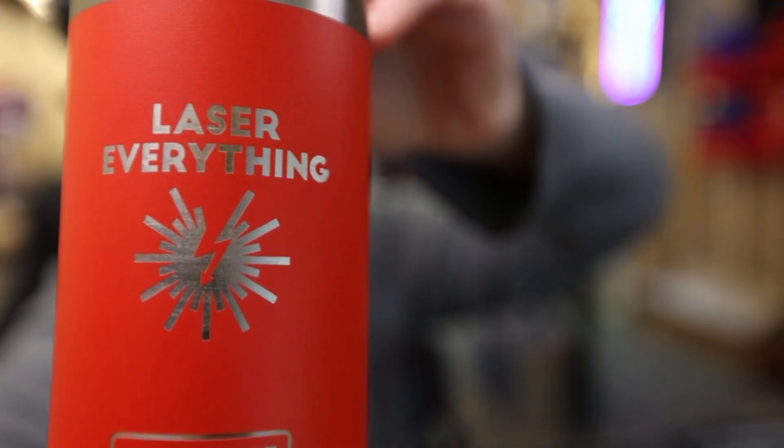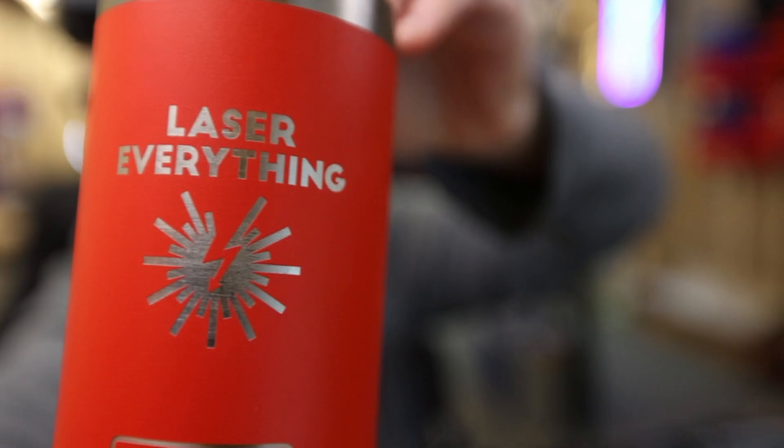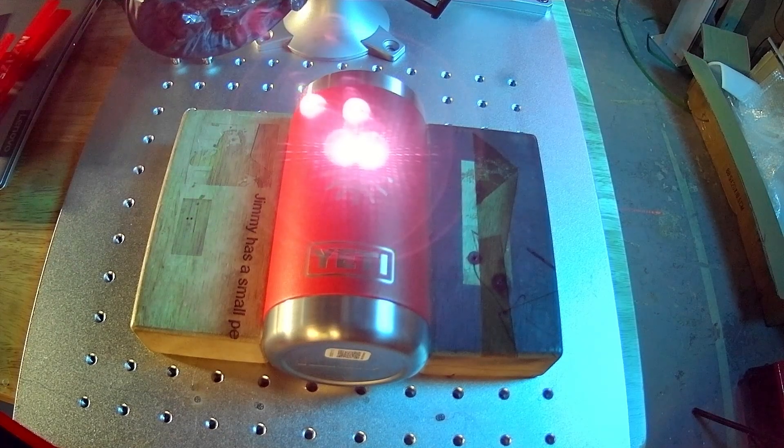Hey guys, what's up? It's Alex over at Laser Everything, and today I'm going to be teaching you how to use Project Mark to get great graphics on powder-coated or painted tumblers with a 300 millimeter lens on a fiber laser. It is super easy. You can skip the rotary tool and just mark straight onto the tumbler without marking the metal, and the 300 millimeter lens is what allows us to do that. We're going to talk about how and why right after the intro, so don't go anywhere because we're getting started right now.